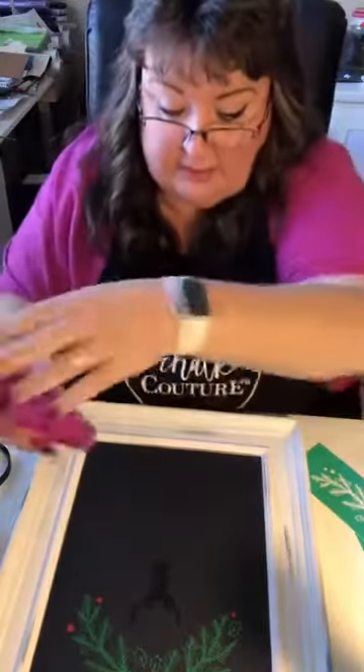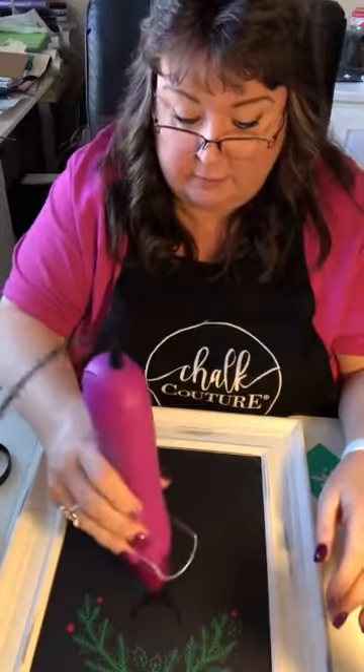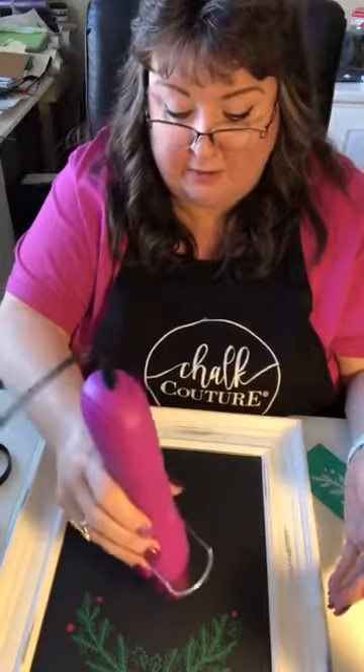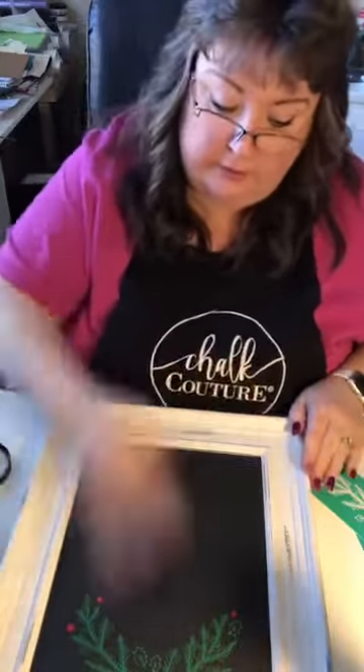You know what, it's okay to make mistakes — and that's what's nice about Chalk Couture and the products, is that I'm going to be able to go right over the top of this with another color. I don't even have to take that off. I can, but I don't even have to. I'm just going to let it cool.